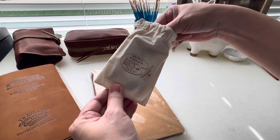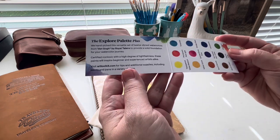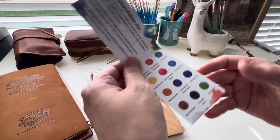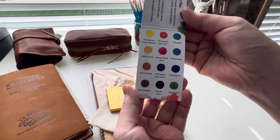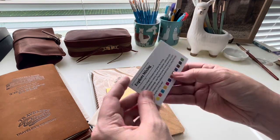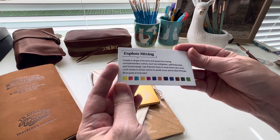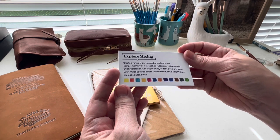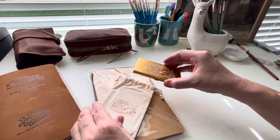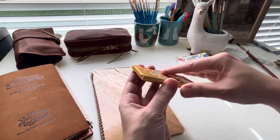Since I missed the limited edition last year, I chose to go ahead and get the small one. This is the Explore Palette Plus, so there are 12 colors in this palette. It's a really nice palette because it has the bright blue and the bright yellow. It also has the Quinacridone Rose, so you can make so many bright, vibrant florals. At the same time, they gave us Burnt Sienna, Sap Green, and Payne's Gray.